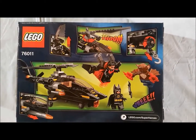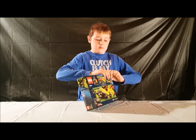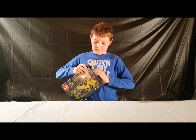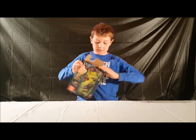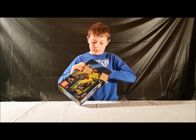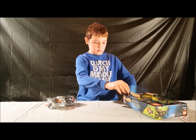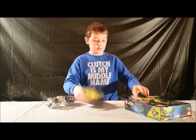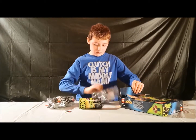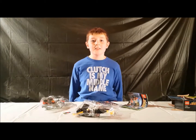The back. Alright, let's see what's inside, guys. So, we have bag 2, instruction booklet, stickers, bag 1, and a comic book. Let's get building.